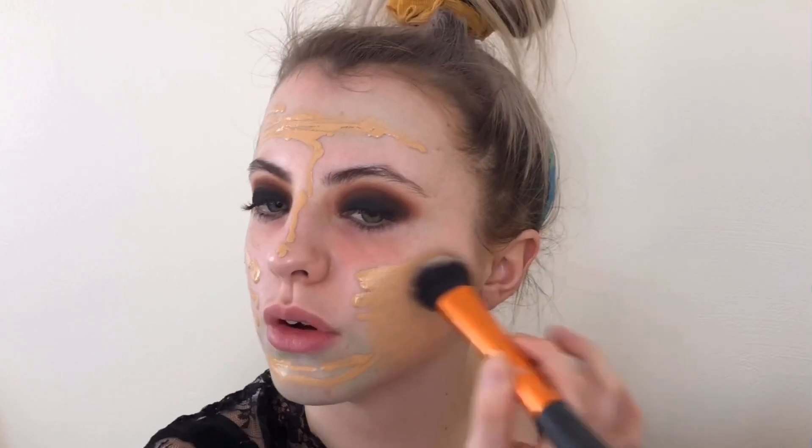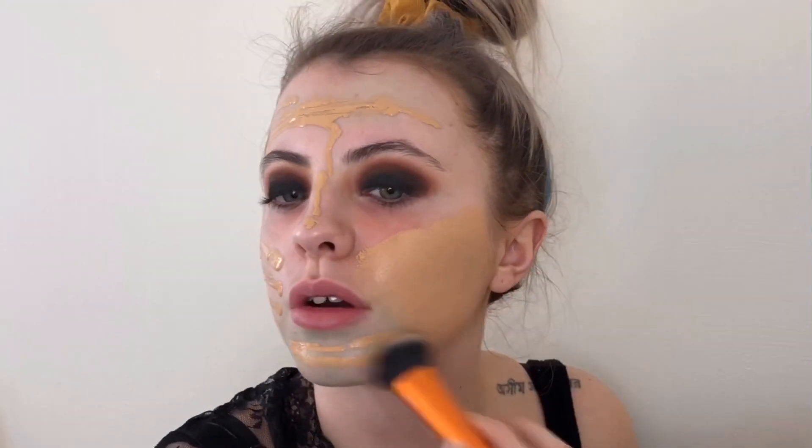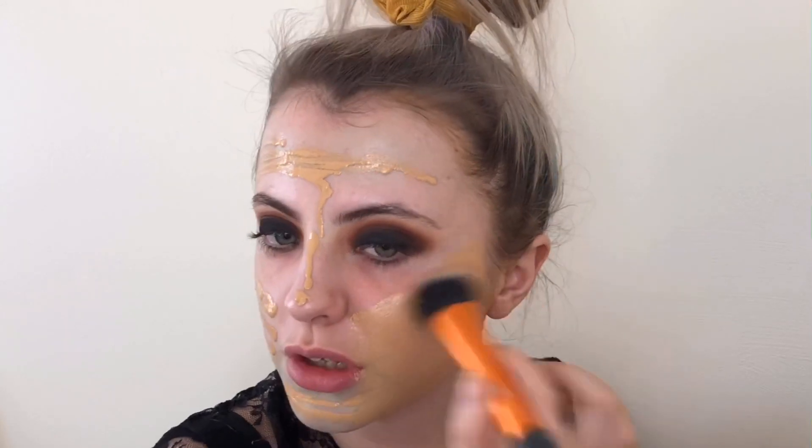I find this is so good for applying foundation on the skin. Obviously bearing in mind I haven't got any fake tan on at the moment, so this is going to look really, really orange compared to the rest of my body.